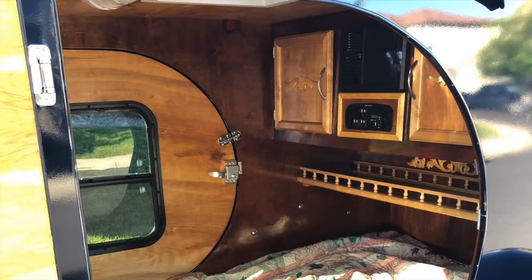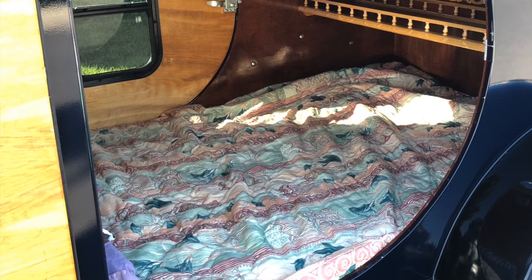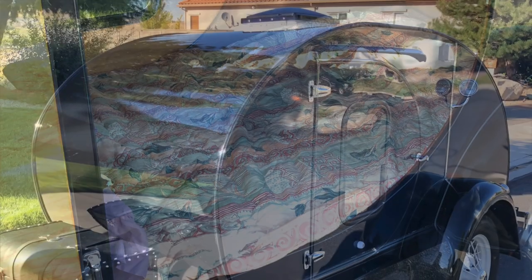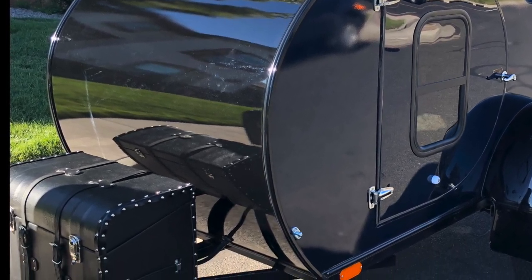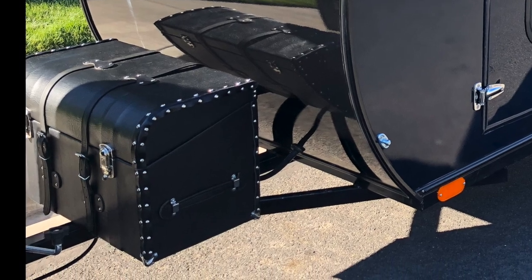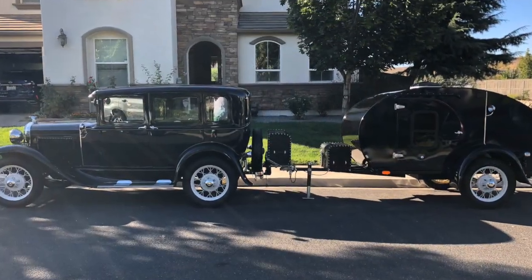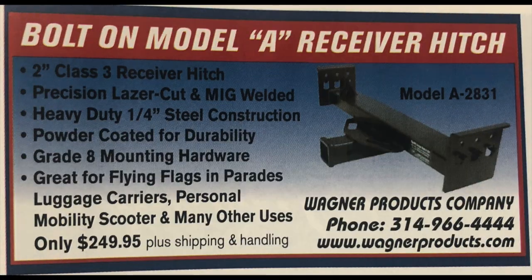The sleeping box measures 46.5 inches wide by 75 inches long. The trunk on the front of the unit I custom made — that's the battery box that holds the DC batteries, and it's 60% the size of a normal Model A trunk. To tow the unit, we purchased a Model A custom receiver hitch from Wagner Products.